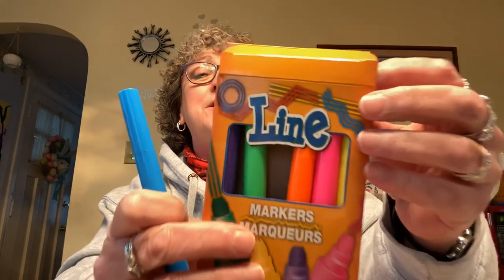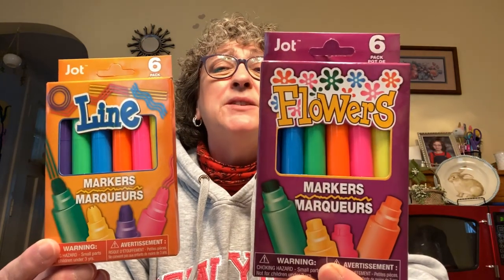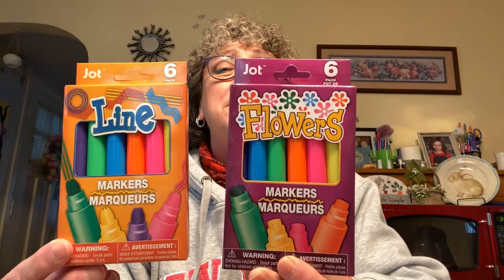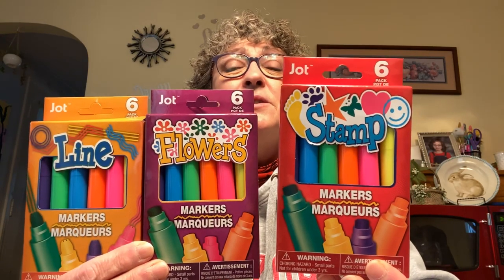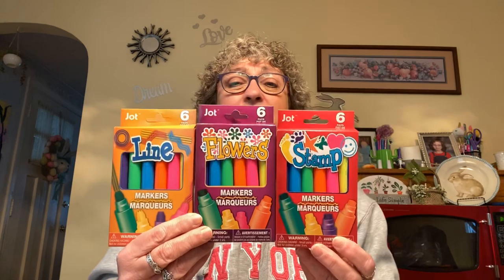They're supposed to make lines in the different colors. I also found one that makes flowers and another one that stamps — basically the same colors. We're going to give these a shot. I found them in the stationery section where all the pens and pencils are. They were new in my store, and I'm sure Caroline will love them.